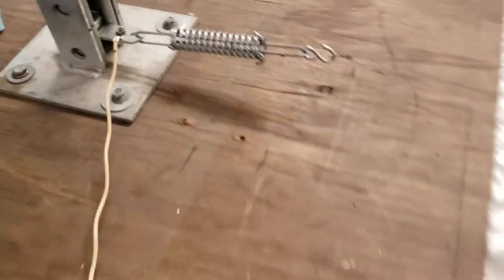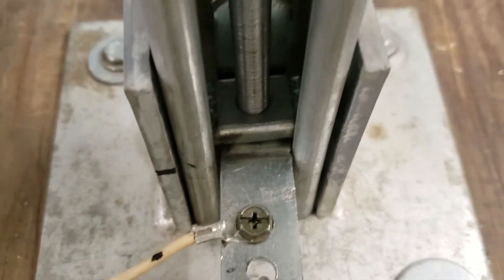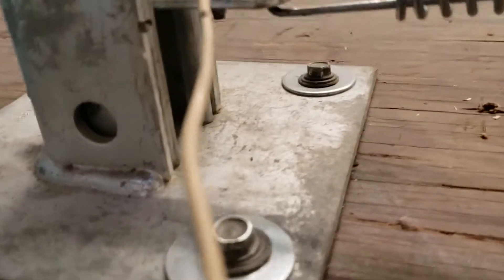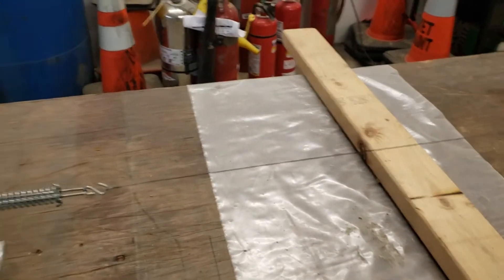I needed some way to make the post adjustable, so I used a piece of Unistrut — inch and 5/8 Unistrut, electrical trade. I've got a nut in there that rides along the strut, and on the top I've got a plate welded with another nut. So as I turn it, the nut turns the threaded rod. And as I turn the drill, I can adjust the angle of the wire.